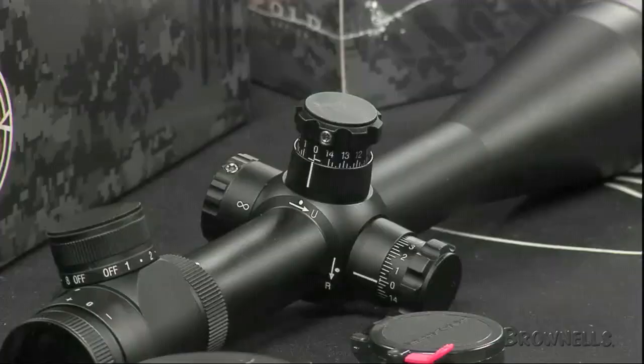The Leupold Mark IV Long-Range Tactical rifle scopes are some of the most dependable rifle scopes for the tactical shooter, long-range shooter, target shooter, or hunter. Several models share important high-performance features.